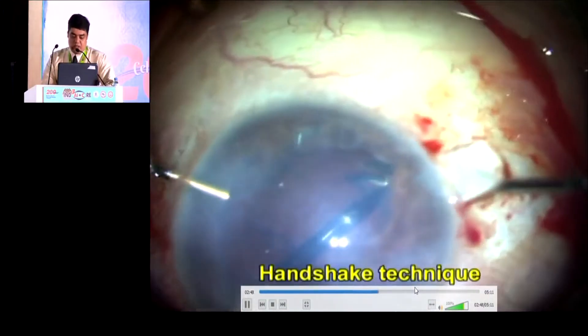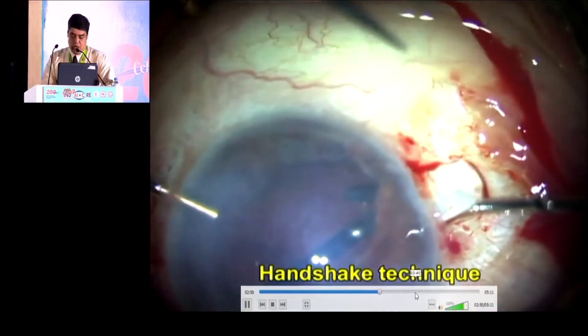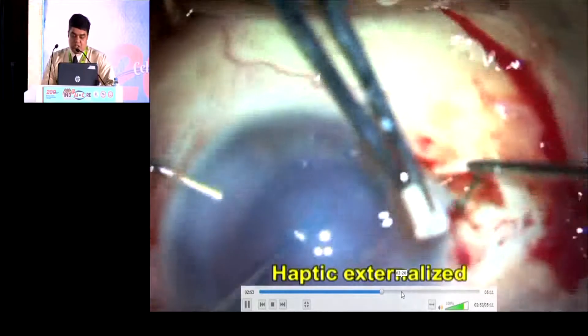Trying to bring the trailing haptic out and see to that it is through Scharioth's pocket, inserted through that.